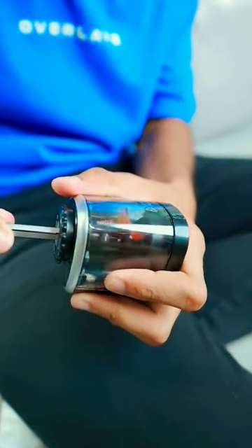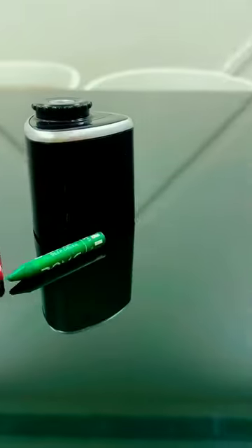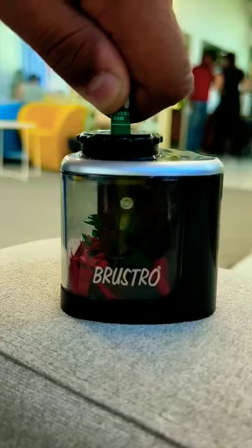One, two, three. One, two, three. It's my first one. Let's check it out. Oh brother, what a flower made.